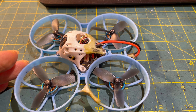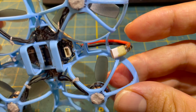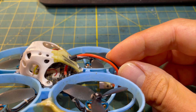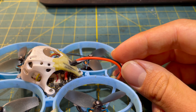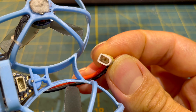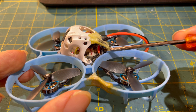Besides directly soldering motor wires, another important modification for high-frequency pilots is replacing the stock AWG22 main cable with an AWG20 cable, which has a thicker cross section and lower internal electrical resistance. This results in more power and longer flight time. I've already made several videos on the AWG20 main cable topic. Soldering the main cable isn't easy either, but if you have some soldering experience I highly recommend it. You can practice soldering on old circuit boards from electronic devices.